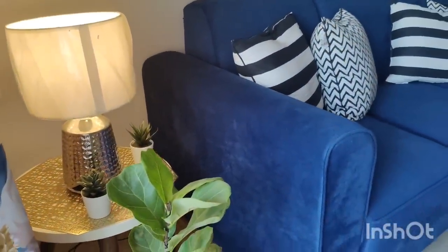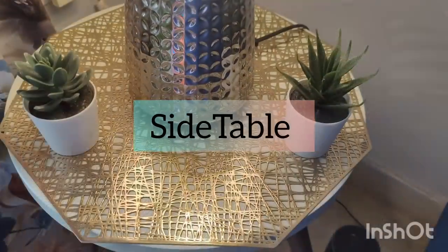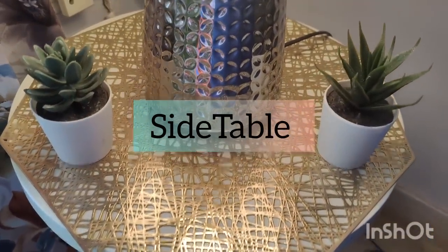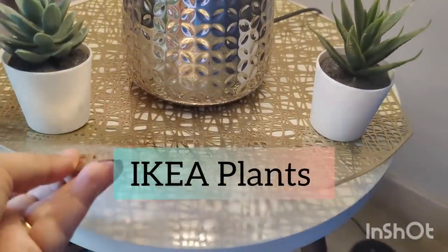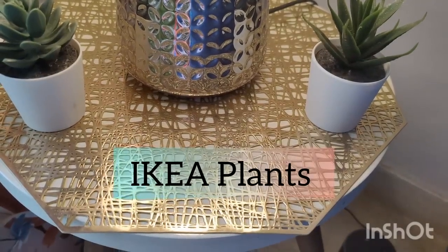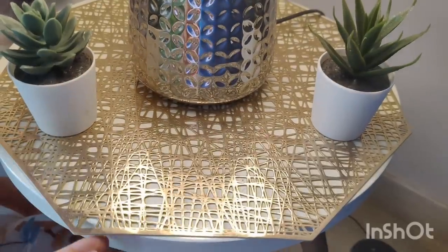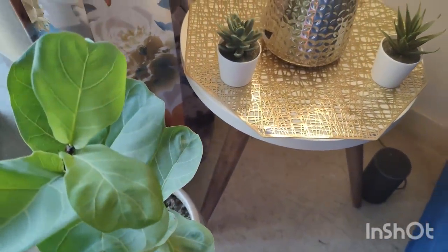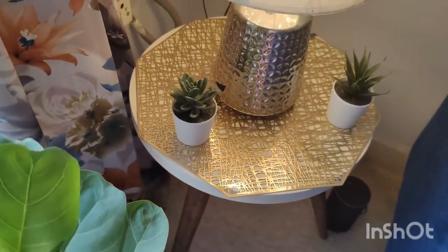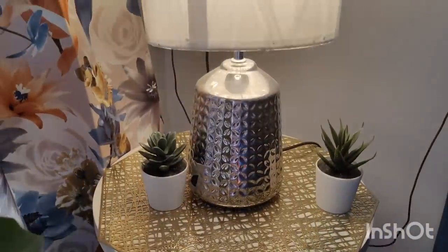Let's talk about this beautiful side table, purchased from Amazon. I will share the links in the description box. These two small plants are purchased from Ikea and are also available on Amazon — they look very natural. The table is very good, small, sleek and cute. You can keep a beautiful vase lamp on it, which is from Home Center.